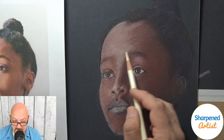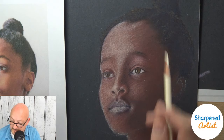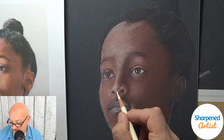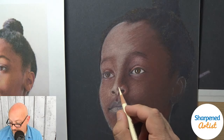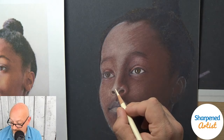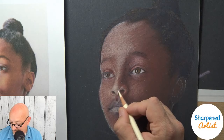Sergio is asking how often I use the white Luminance pencil on such a dark portrait. That's something I probably won't use a lot of — I might reserve it for some of the very last parts of the drawing process if I need it. I want to try to be careful about making something really bright too early on. Think of it as a secret weapon you can use if needed near the end.